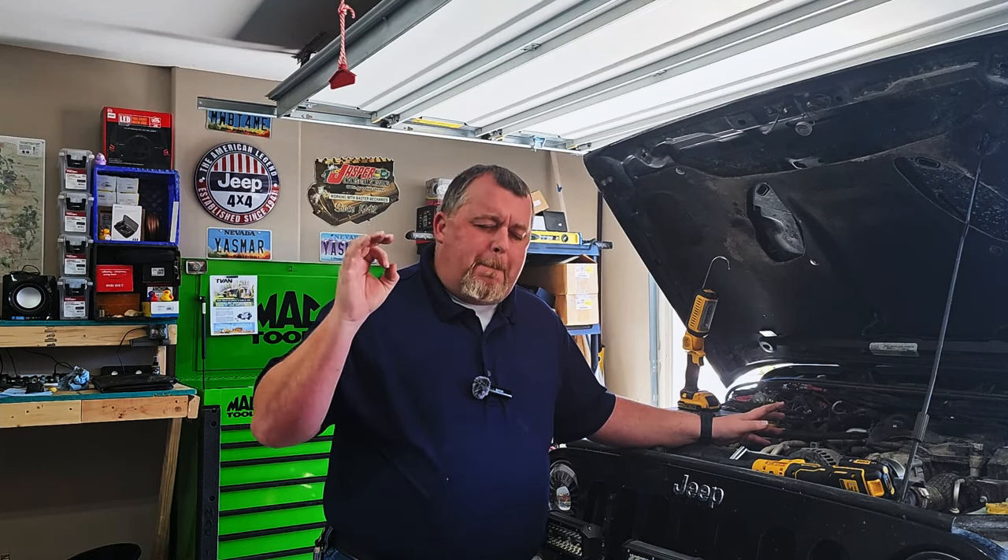Welcome back to Jeeping for Beginners. My name is Josh, and today we have a very serious topic: the most overlooked maintenance item under the hood of your Jeep. It doesn't matter which model you're driving — Cherokee, Grand Cherokee, Wagoneer, Gladiator, Wrangler — every one of them is equipped pretty much the same way. This item is the number one most ignored, and ignoring it could cause major failures with your vehicle. Stick around, this is important.